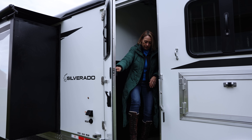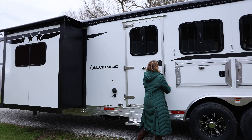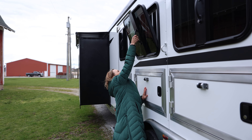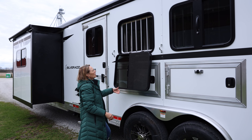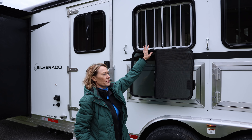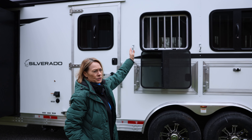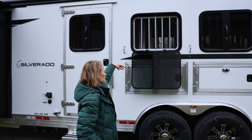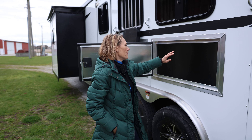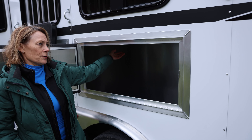Features a nice escape door for humans with a step. Each head side has a drop down window with your bars and a screen so your horses aren't sticking their heads out while you're driving down the highway, but it does allow for really great ventilation during those hot July and August temperatures. Another convenient feature for those traveling with hay and buckets — you have great storage underneath your mangers.